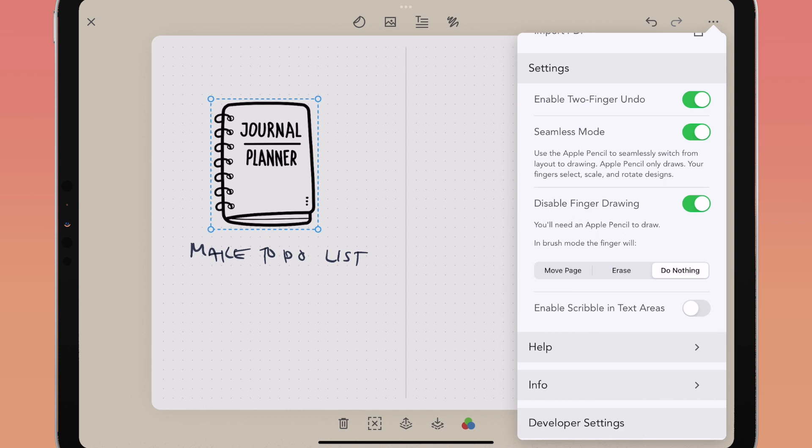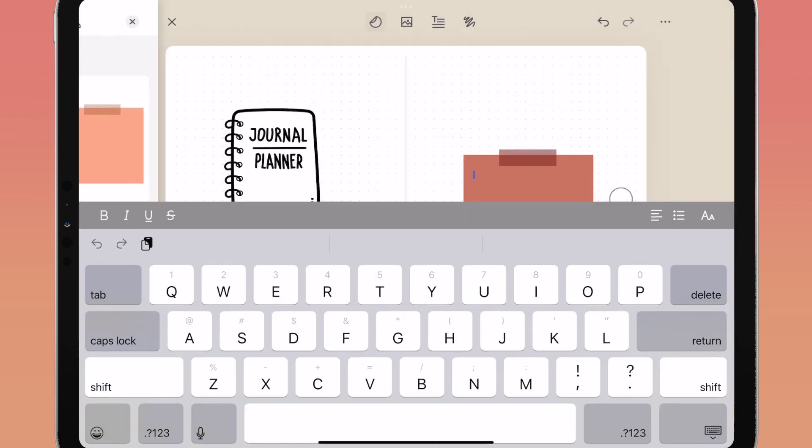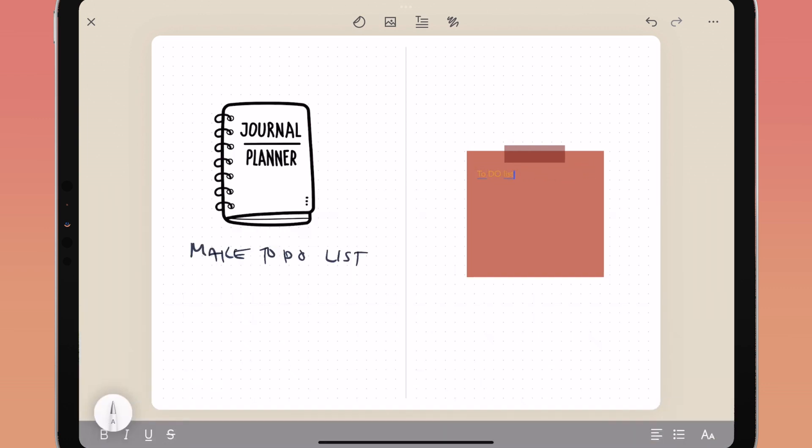For even more custom control, you can enable scribble and text areas. That way, if you tap on the screen in any text box, you can write with your Apple Pencil and the app will translate your handwriting into text. Be sure to have scribble set to on in your device settings for this feature to work in Zinnia.